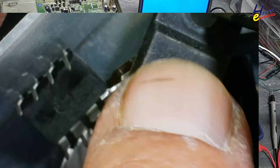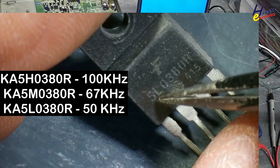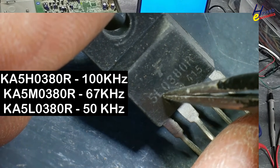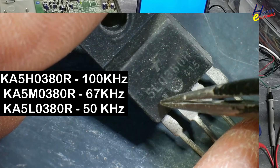The IC part number is 5L0380R. If there is M, R, or H suffix — we will not use those. We will use L because it is the low frequency version. M is for medium frequency, H is for high frequency.